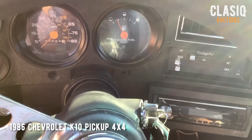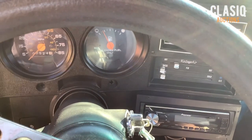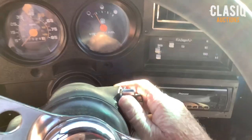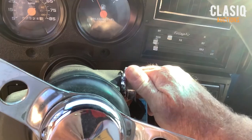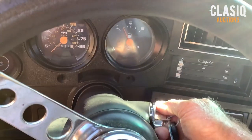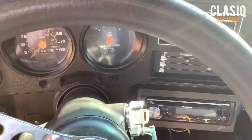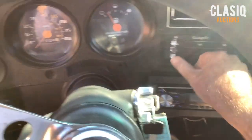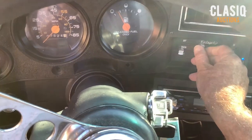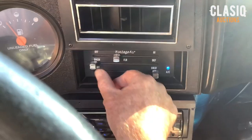I'm going to do a cold start with my 1985 Chevy K10 four-wheel drive square body pickup. Turn the key on. The vintage air works really good — blows really cold. Heat works good too.